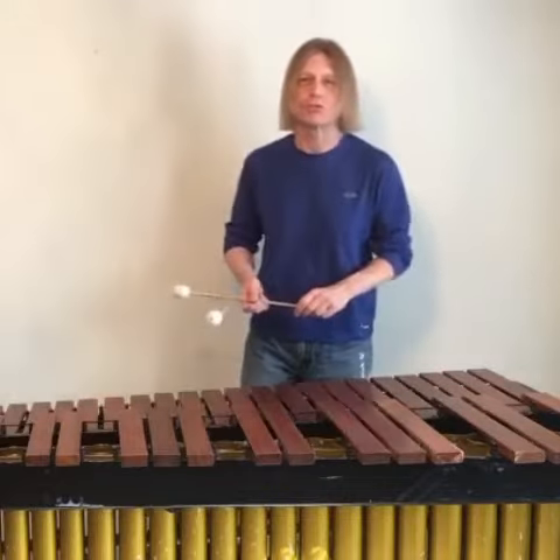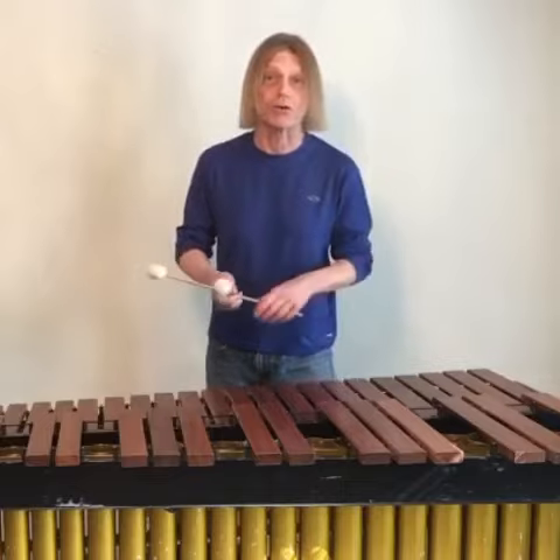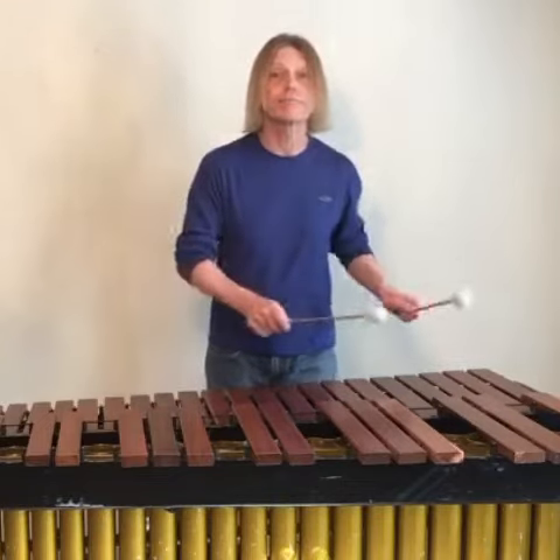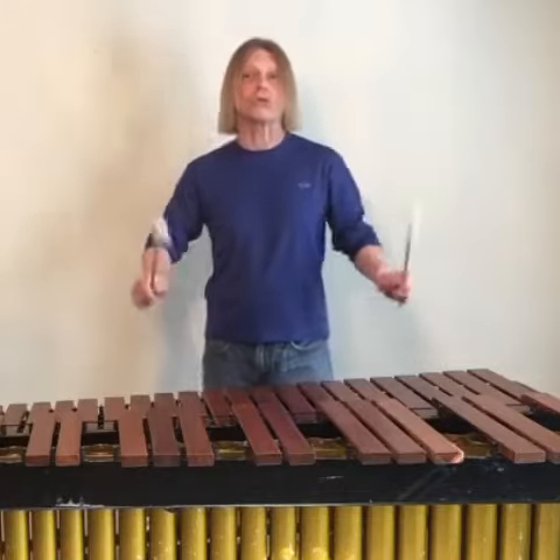Percussion tip Tuesday. There are a lot of ways to practice scales — alternating with one hand, rolled in octaves.